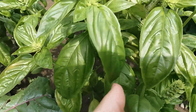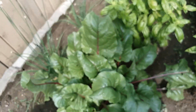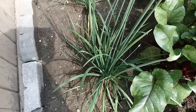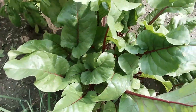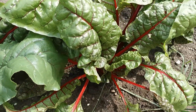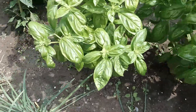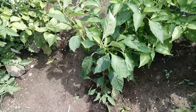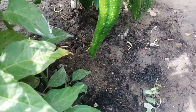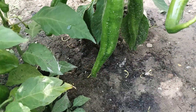This is basil, and this one is chives — chives, chives. Beets, oh, are you happy too? Maybe. One day we'll eat five or something. Look at that pepper, so big!